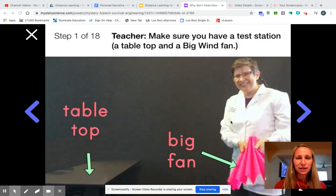Hi boys and girls, Ms. Lehman here to talk to you about our second part of science. We started this on Tuesday and we are continuing with the lesson.